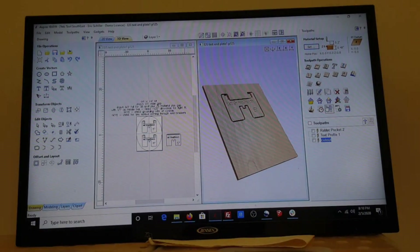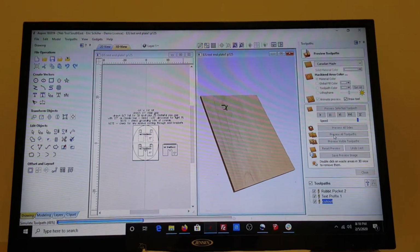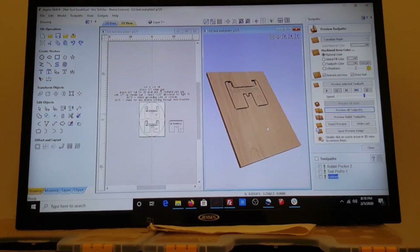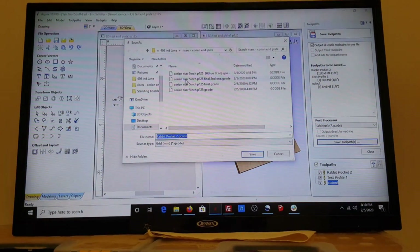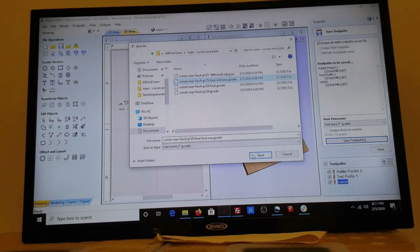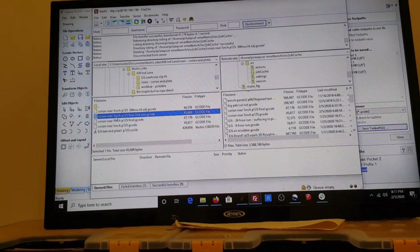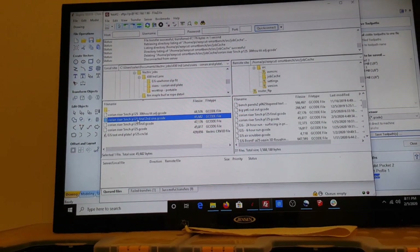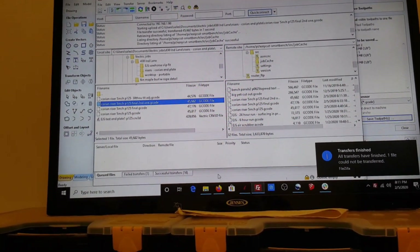I've copied the tool pass over to the second one, recalculated everything, it all looks good. I'm going through my material — yes, no problem. Reset the preview, preview all — it's very quick. Typically I'll set this up and do two of them in one go, but I've already done the bottom one. I saved it as Corian Riser 5 inch with a .125 — this is the final design, second one. I'll open up FileZilla, hit refresh, and there's the Corian Riser 5 inch .125 tool file. I drag it over and it's transferred to the machine. It's time to go cut again.